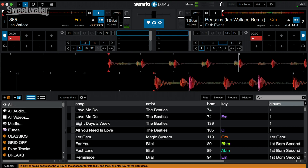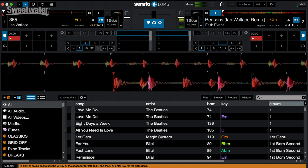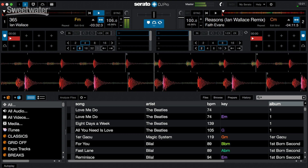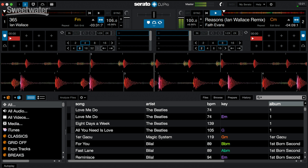If I press the space button, I can get the first track playing. If I press the return button, I can get the second track playing. I can also do that by using the letter W for the left deck and the letter S for the bottom deck or right deck.